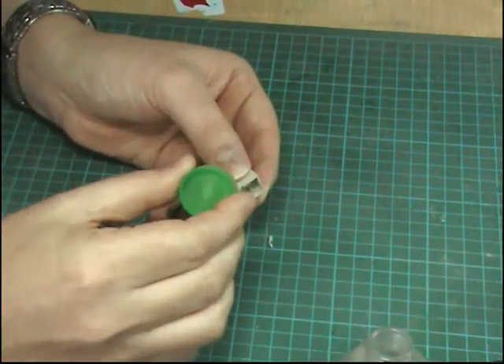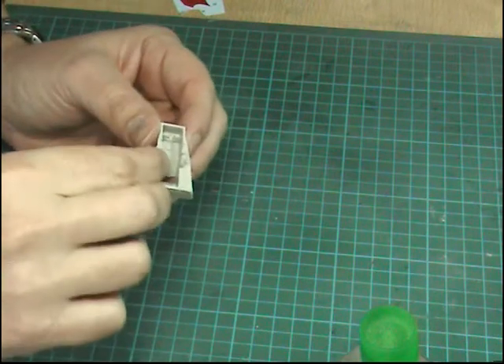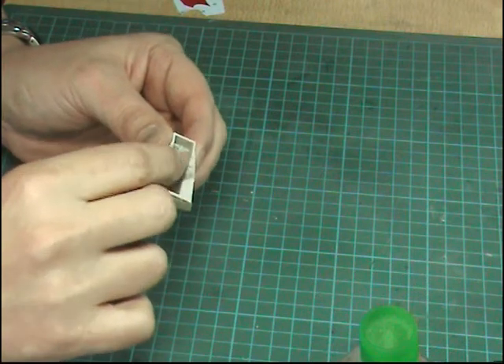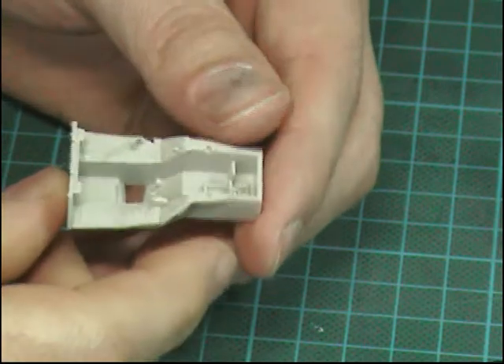Then we can come along and put on the outside throttle. Remember to pull it slightly back — you don't want it too far back, it doesn't travel too far backwards, but it just needs to be just like that. And there we go — that's the cockpit actually done now. So we can leave this to dry off and then we can get painting.